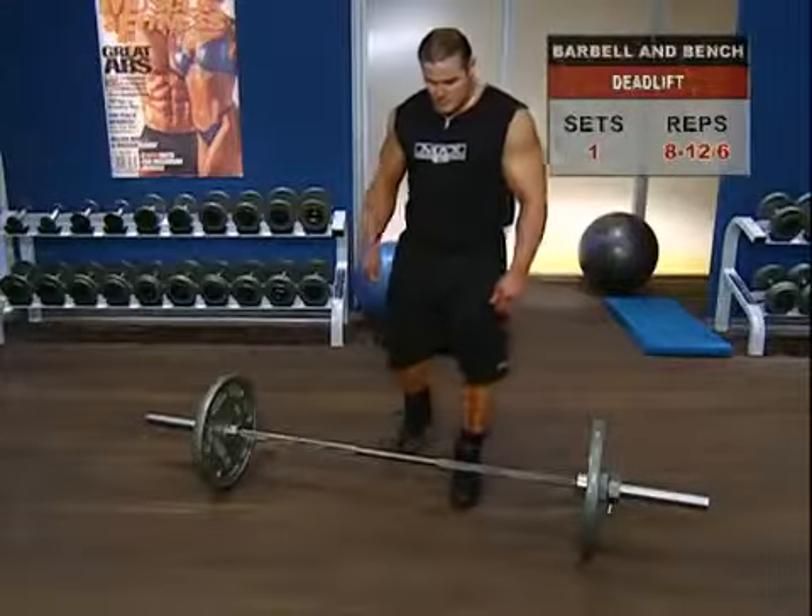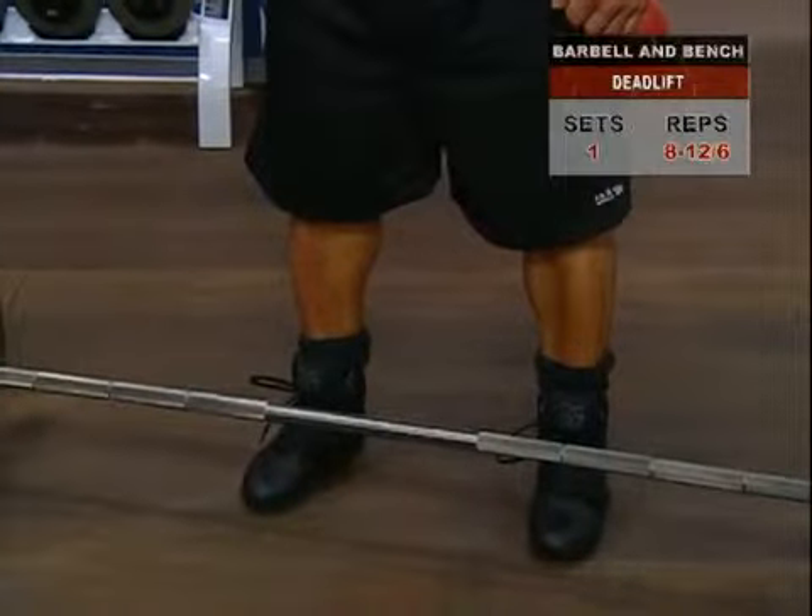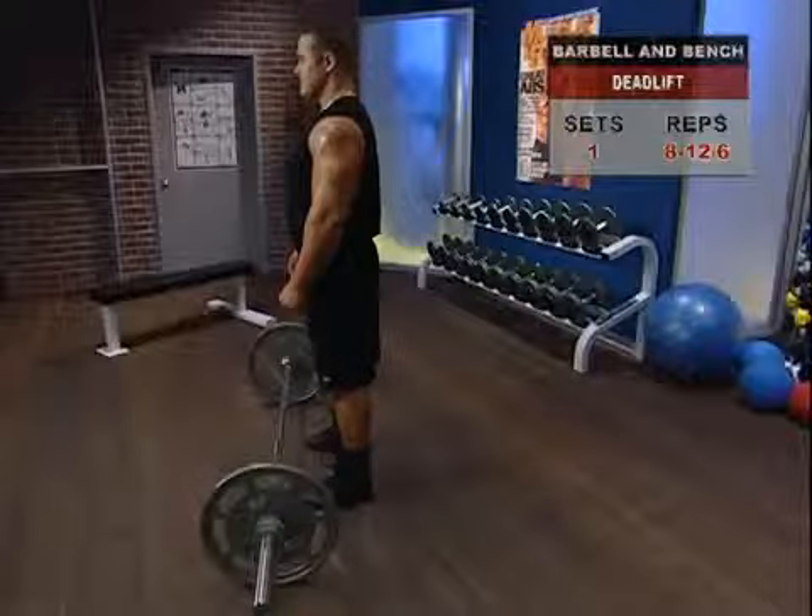Deadlift — position your feet solidly shoulder-width apart, toes pointed straight ahead, with a barbell set in front of you.